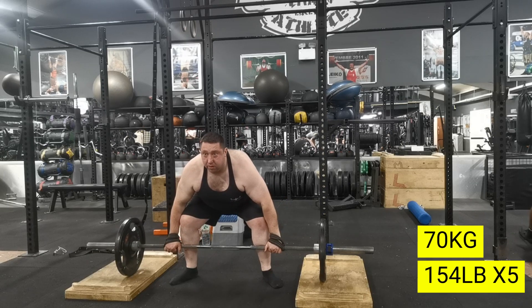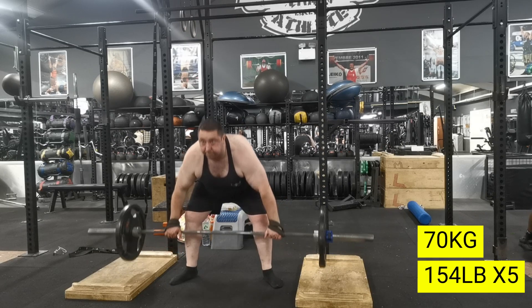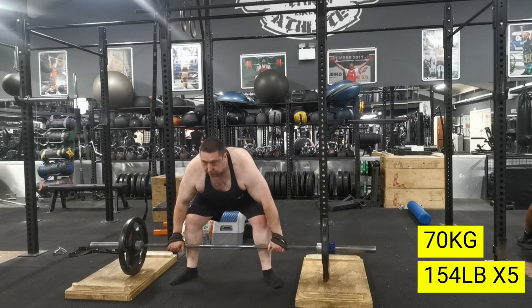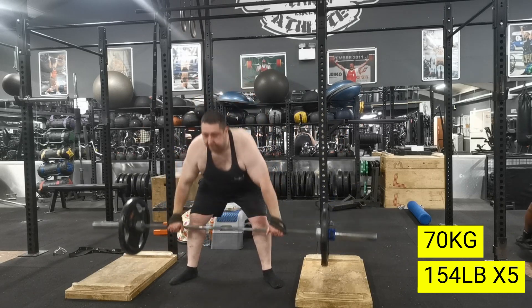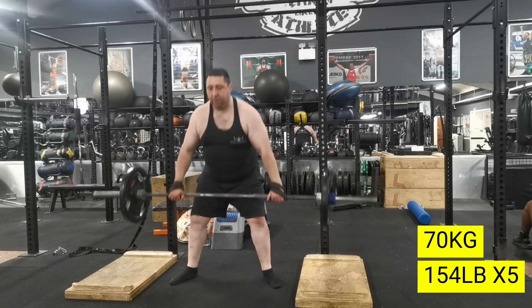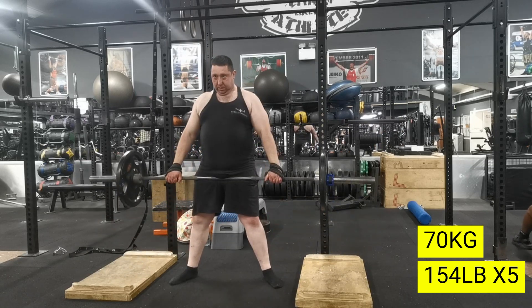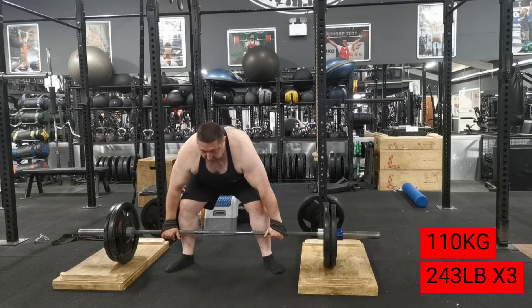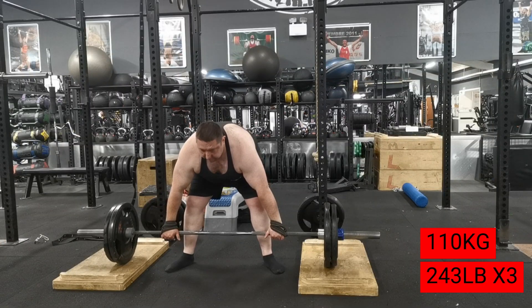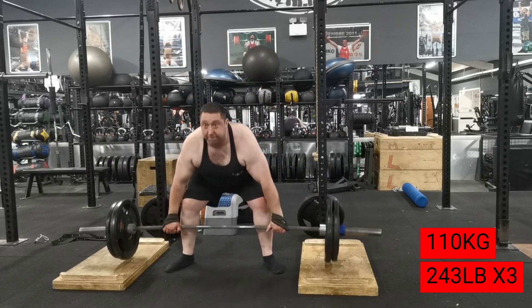Hello YouTube and welcome to the channel. I've got another video today — this is Week 1, Day 4, the final day of Week 1. Starting off with some 12-inch deadlifts. I'd only had one day's rest; I last trained on Sunday, rested Monday, and today's Tuesday.